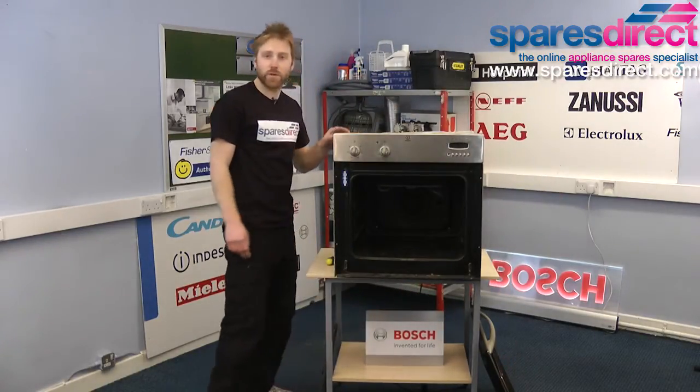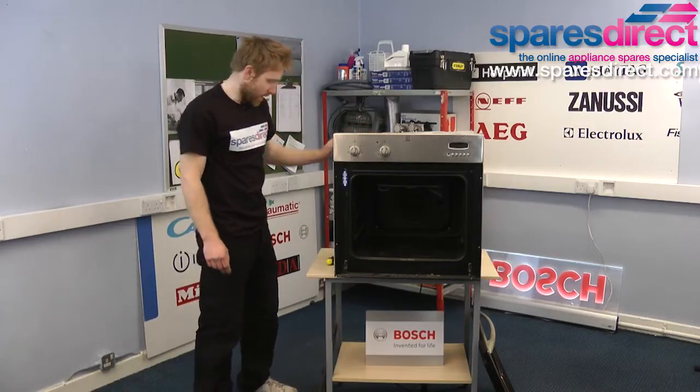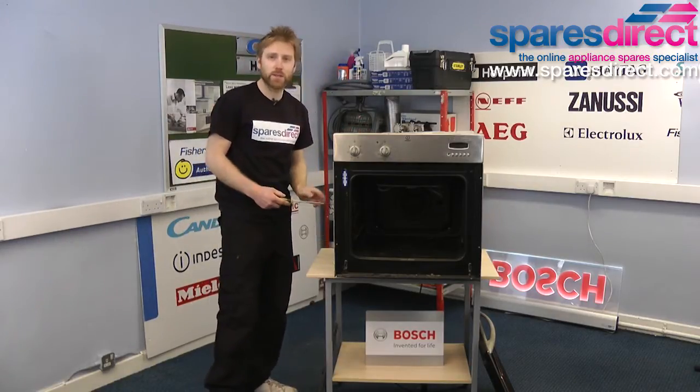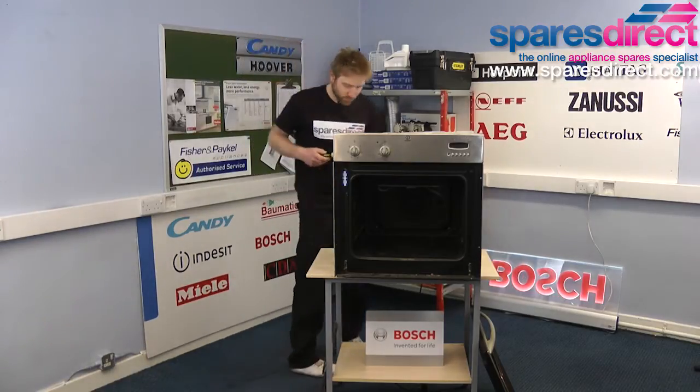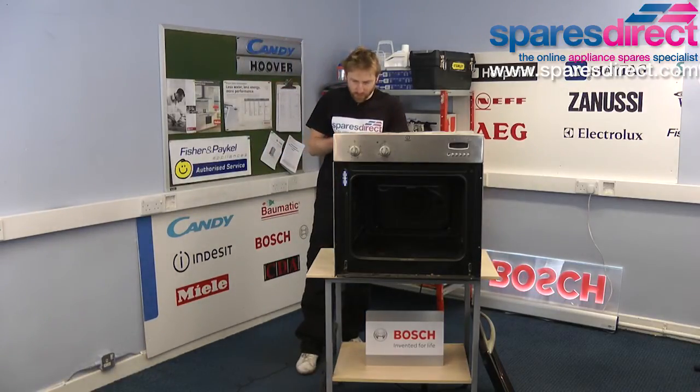Next we're going to need to remove the back panel of the oven, as the bracket that holds the element in place is accessed from the rear. This is held on with four crosshead screws.